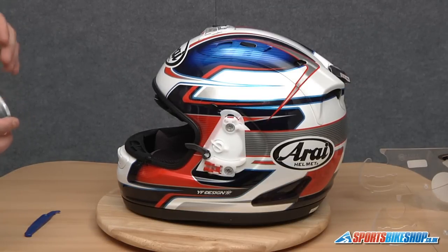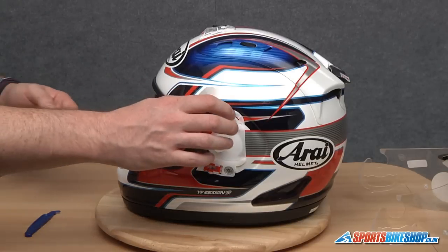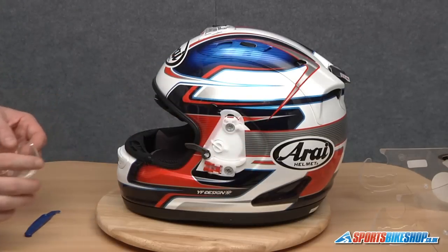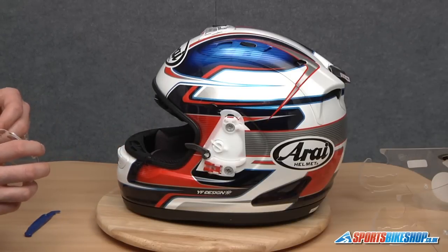Now when we come to replace it, we are literally going to do what we've just done but in reverse order. So we're going to locate the top lug first, let the side pod fall into place, locate everything else where it needs to be, give it a good push and it'll pop into place.